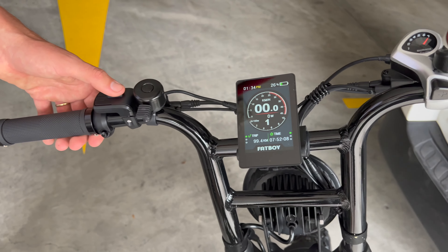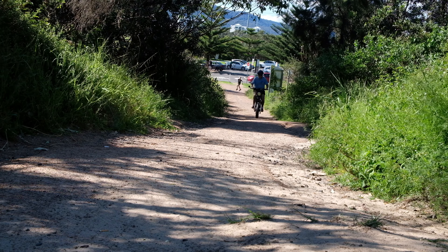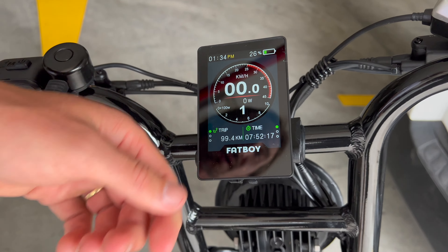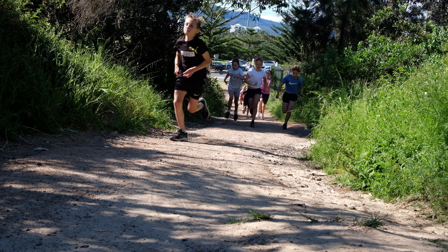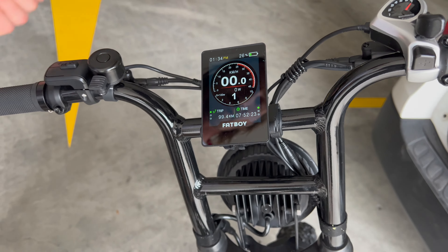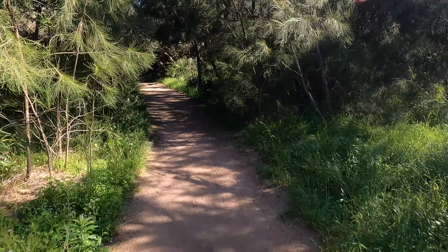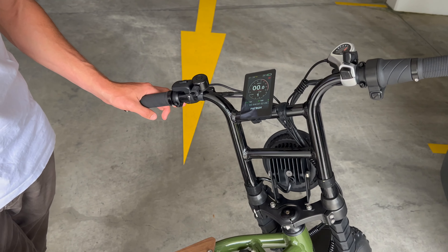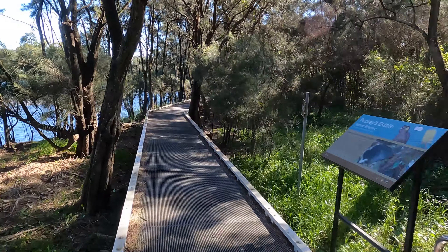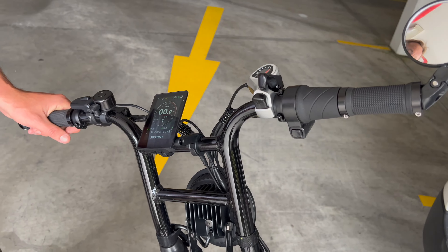Powering up using the on button, your display will illuminate and it's got your standard features: time, battery percentage, trip meter, time it's been running, and your kilometres per hour. Our bikes are road legal so they are restricted, but you can unrestrict them which allows you to do up to 50 kilometres an hour — which you can do on private property, so if you're going to someone who's got a farm or any private trails, you can unlock it and use it at its full power.